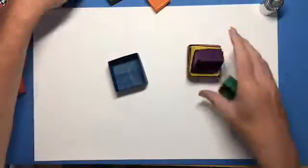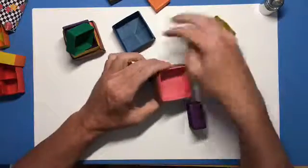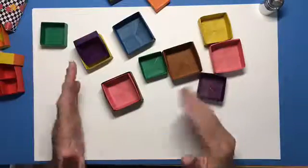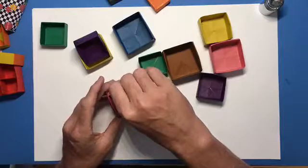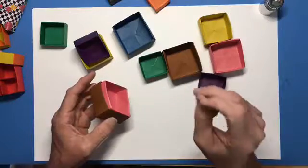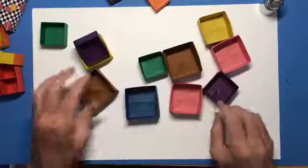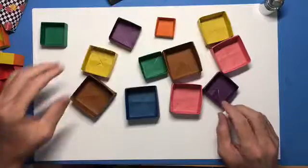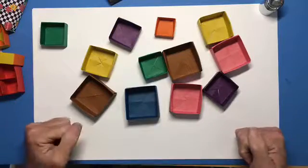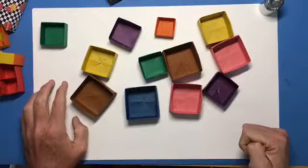Now, to make this nesting set that I opened up a little bit ago, I just made a bunch of mazu boxes. Each square I started with is just slightly smaller than the one before it. If you're using metric measure, about a centimeter will give you good results. If you're using the U.S. customary system, you want to make each piece about a quarter of an inch smaller than the previous square. We will build on this mazu box in later videos — we'll add a divider, we'll add a lid, all kinds of fun things. Thanks very much.